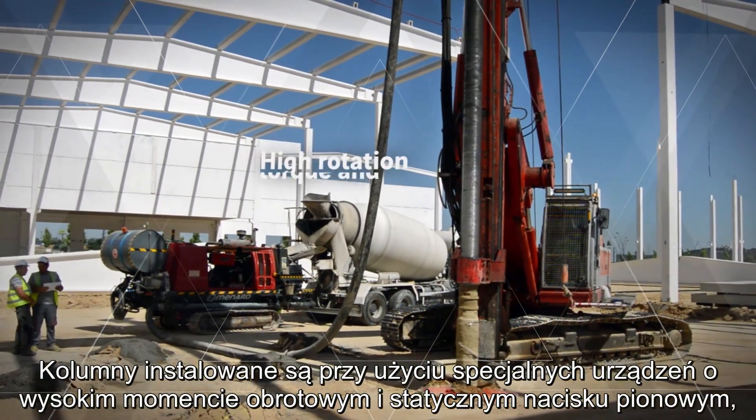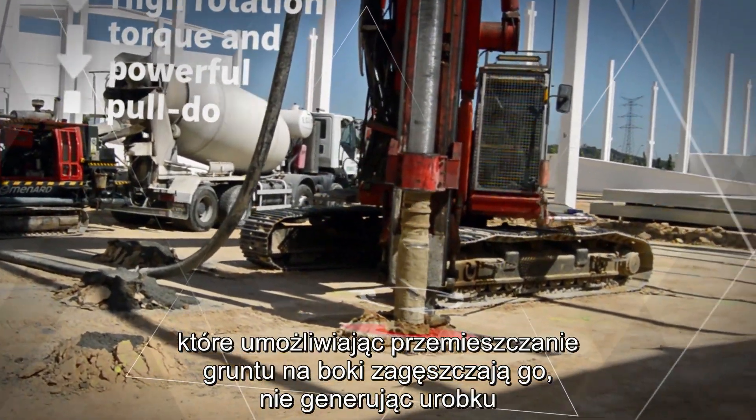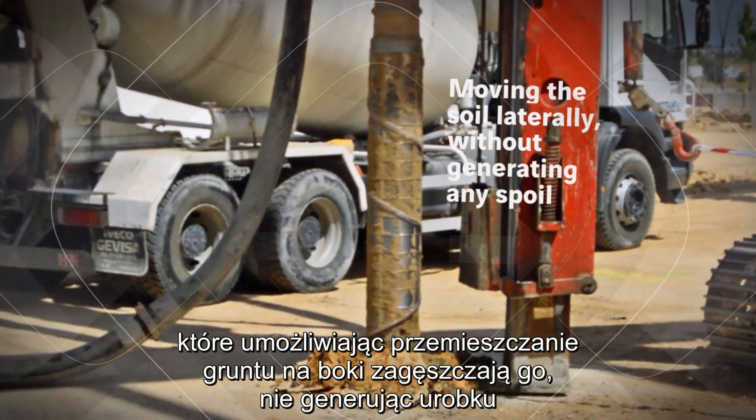The columns are installed using special equipment providing a high rotation torque and powerful pull-down, which is capable of moving the soil laterally, thereby increasing its density without generating any spoil.